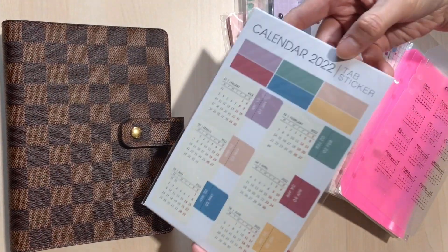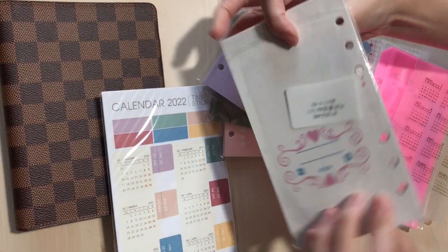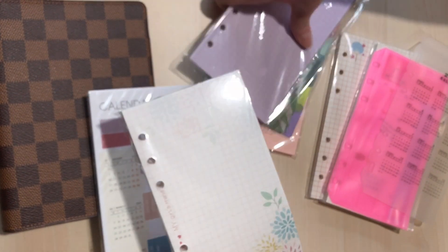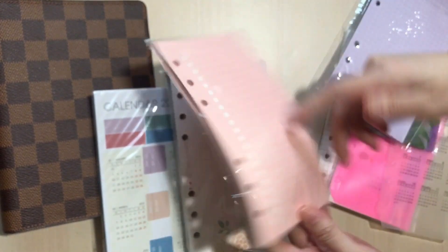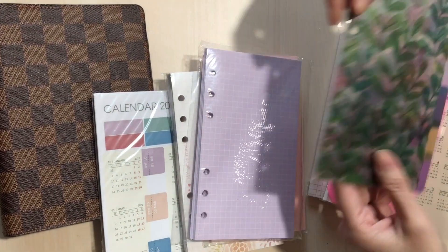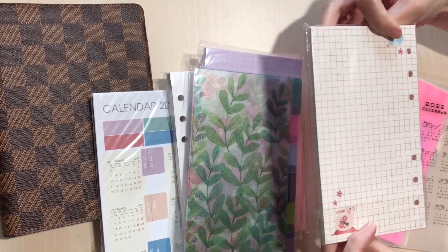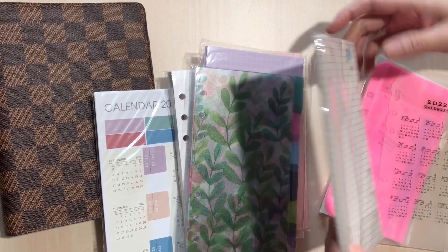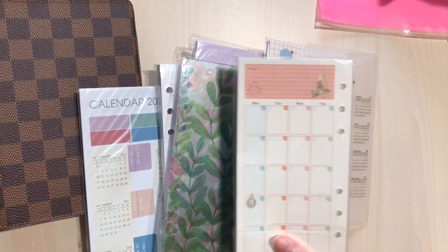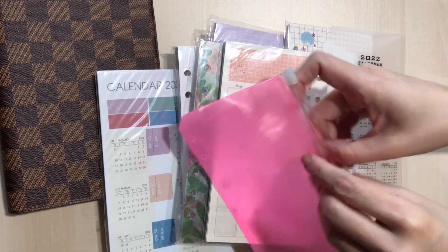I got the calendar for 2022, and then I bought this grid paper — it has a beautiful flowery pop pattern. I've got a list of things to do, the purple grid, a divider, another grid with a rabbit and fan pattern, another calendar, a weekly planner, and a pouch where I can put stickers or something.